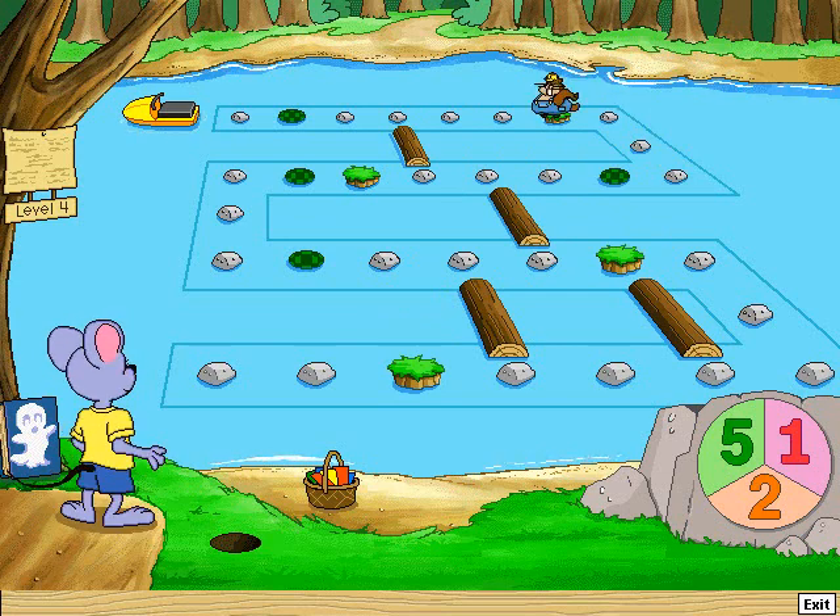Take five jumps. One, two, three, four, five. Take two jumps. One, two. One, two, three, four, five — whee!